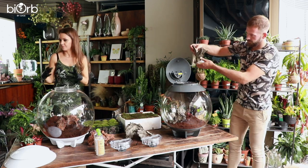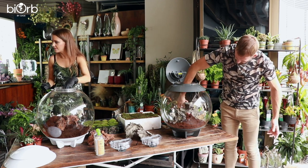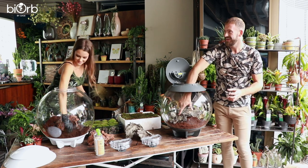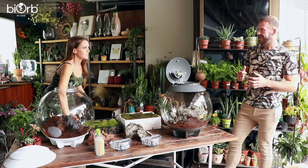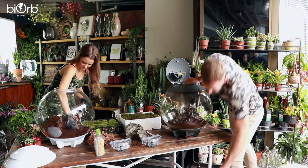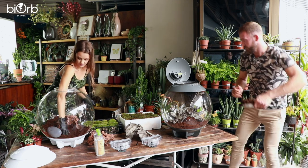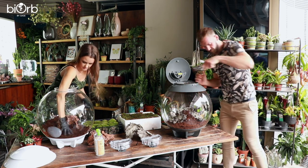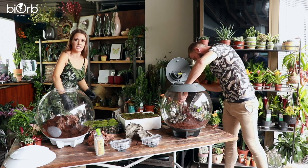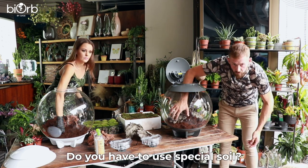The coir compost comes as a dried block and you put it in a bucket with some water to hydrate it — it becomes slightly moist. You could also add a bit of charcoal, because that takes the toxins out of the soil, but because the BiOrb has such good ventilation, it's not completely necessary.